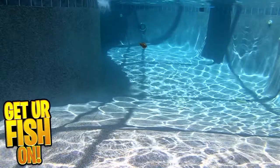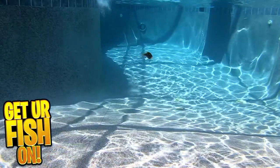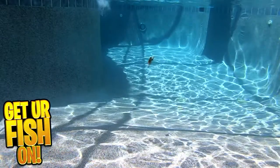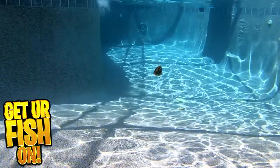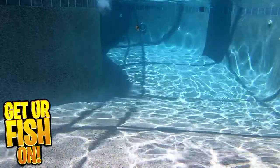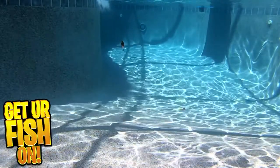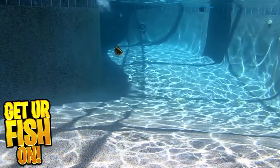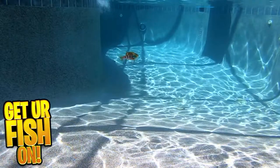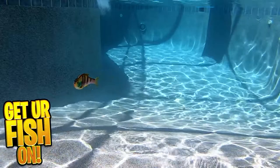The Molox Glidebait 140SS has 3D eyes, soft realistic fins, and a detachable soft tail. It comes in six brilliant colors with a special UV coating. It is 5.5 inches in length, weighs 2.25 ounces, and is a slow-sinking bait. Retail price is $28.49. For more information or to order one, check my Tackle Warehouse affiliate link in the description below.